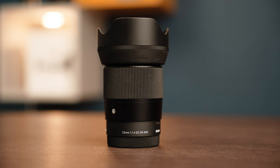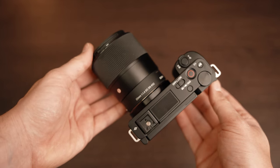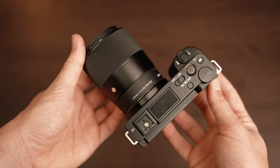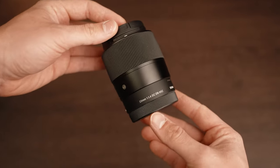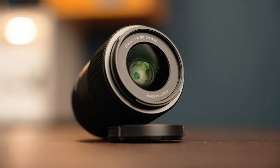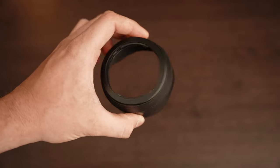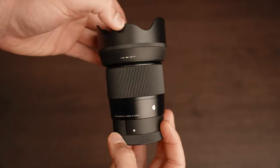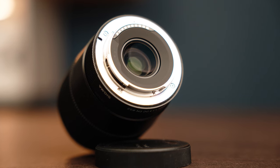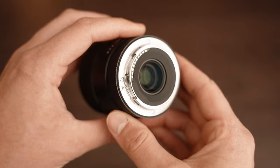Those who appreciate minimalist design will likely enjoy the 23mm lens design, but I missed the AF-MF switch, although you can set this on a quick button on modern cameras, so it's really just a matter of habit. The lens has a filter diameter of 52mm and comes with a petal-shaped plastic hood that fits perfectly and is useful in backlit situations. The lens mount is weather resistant, so it is dust and splash proof for use in extreme conditions.